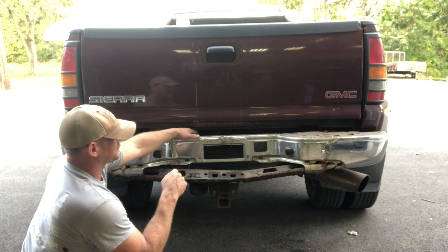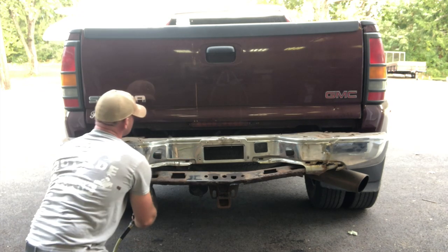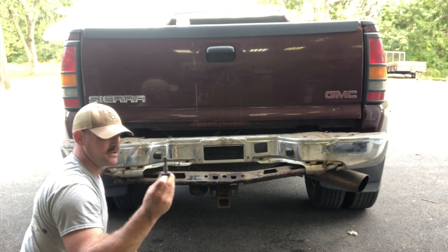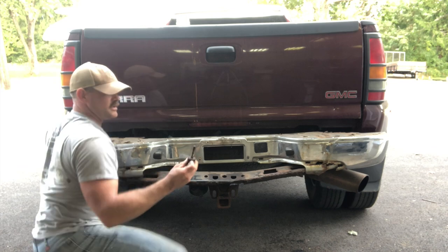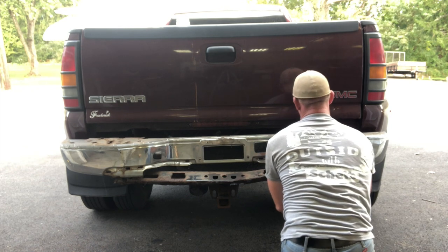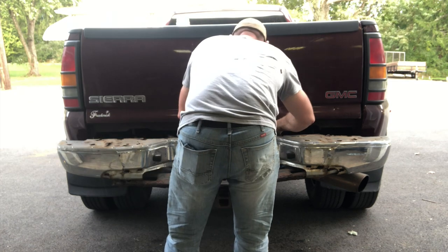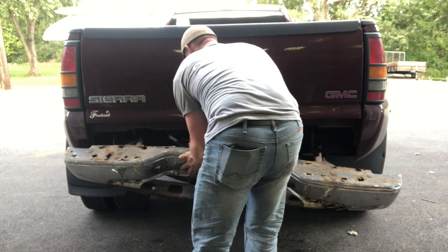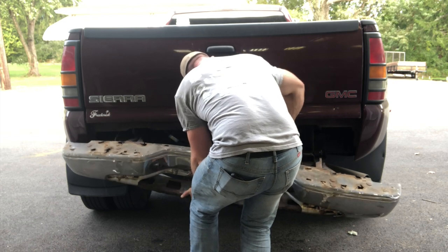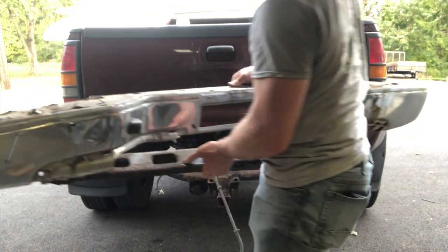There's a wiring harness connected to the bumper so I've got to be careful not to damage that. These bolts you're gonna have to reuse unless they come with new ones with the bumper. There it is — bumper's off.